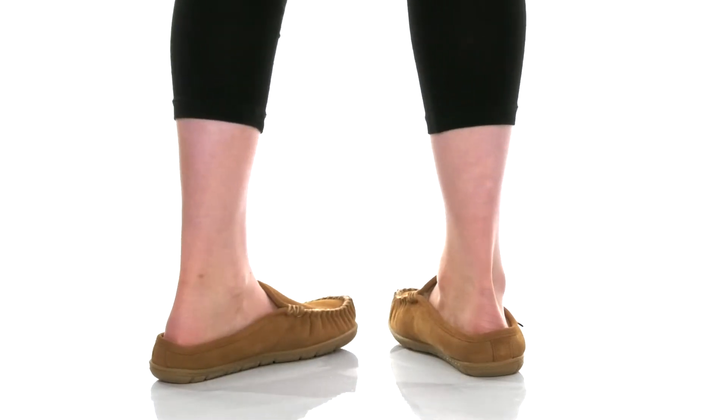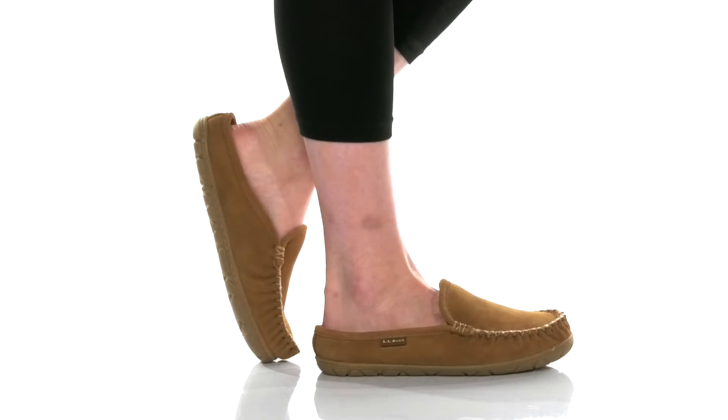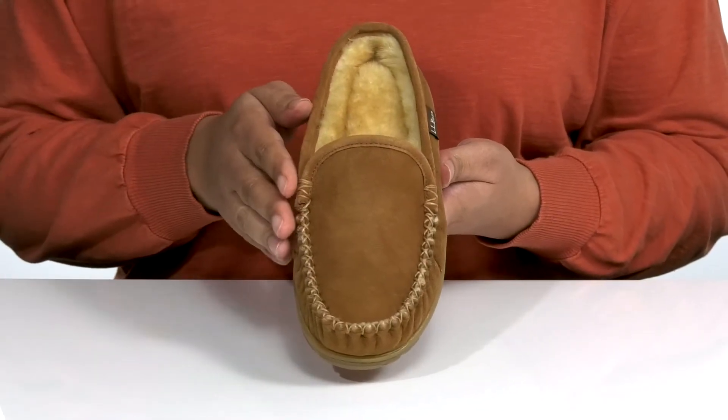They feature a leather and textile upper with a wide open collar and cut out notches on each side of the tongue for easy slip-on. They have a mock toe design with some stitching detail for style.